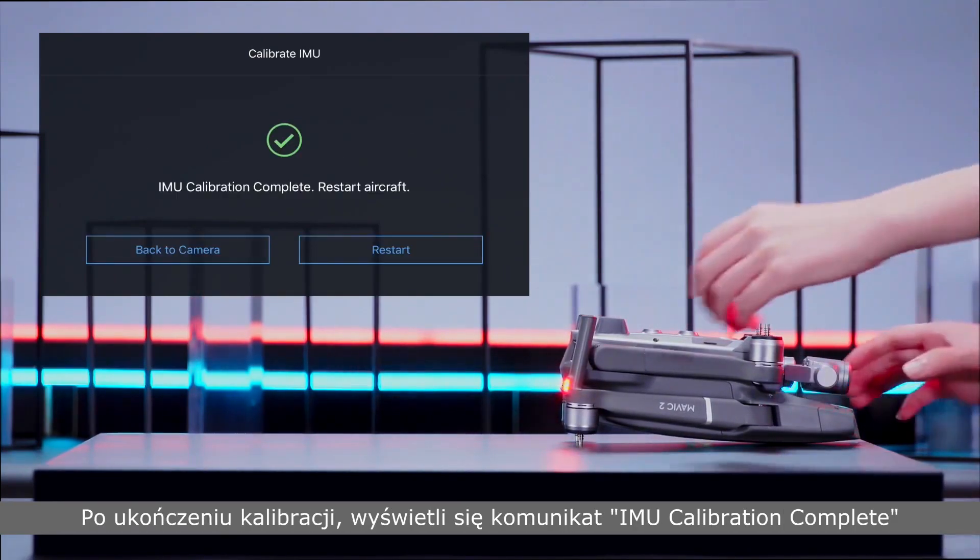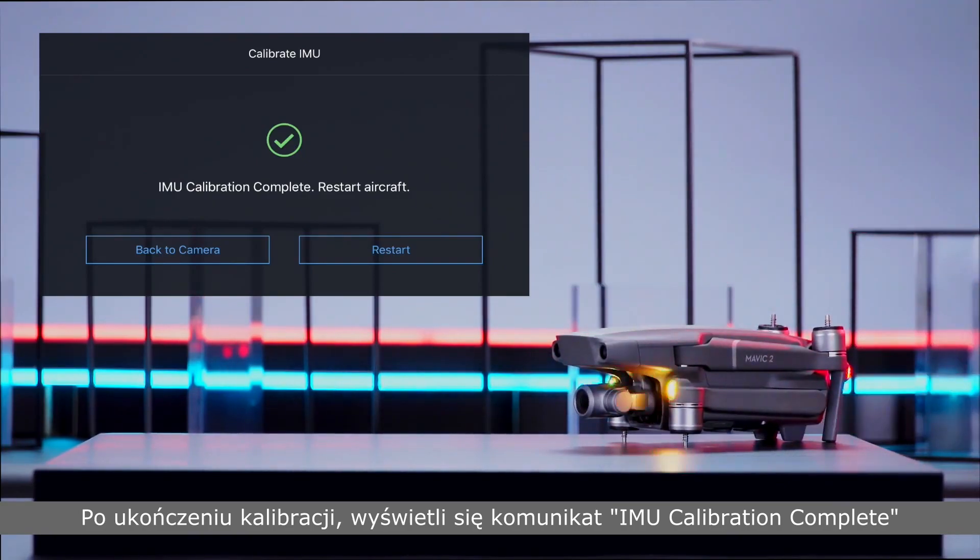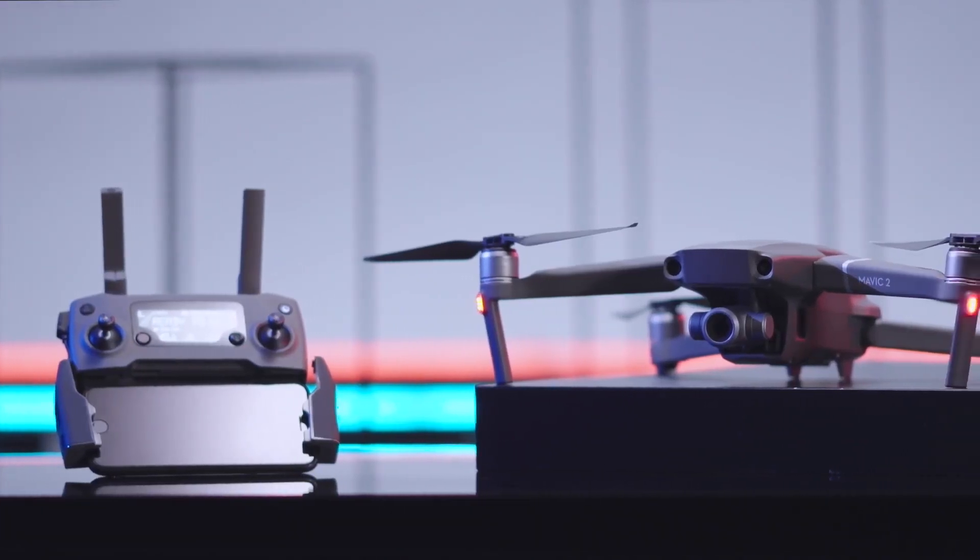After the calibration is complete, IMU calibration complete will pop up in DJI GO 4. Thank you for watching.